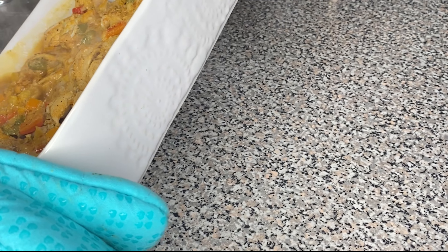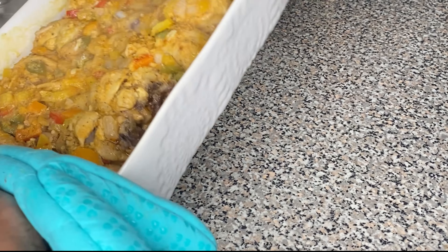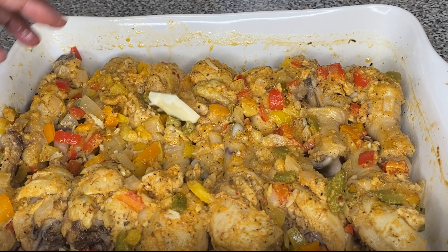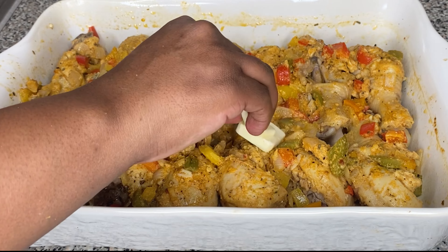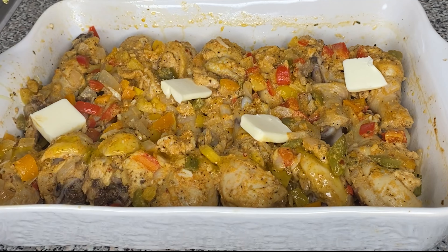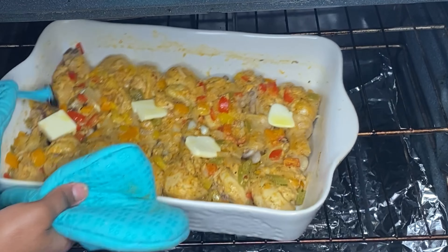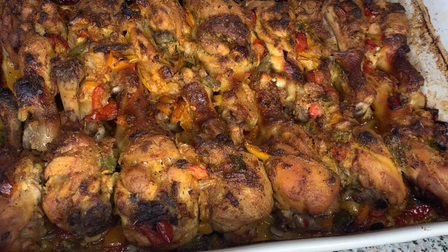Then we're going to take the chicken out of the oven after one hour and 20 minutes — we're going to extract the juice out of it. We are not disposing the juice, we need that for later on — it's in a bowl. Then we're going to add one tablespoon of butter onto that chicken to give it a little bit more flavor, and one tablespoon of extra virgin olive oil on top. Then we're going to put it back in the oven on the middle rack at 350 degrees for one hour.